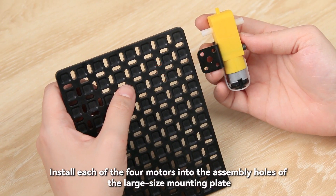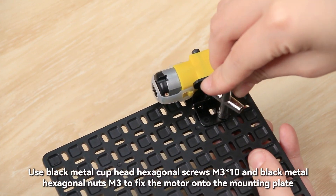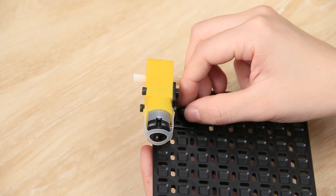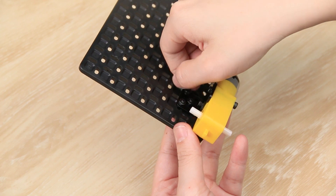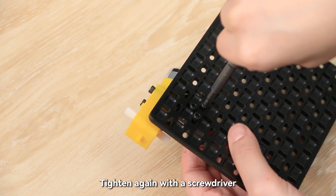Install each of the four motors into the assembly holes of the large-size mounting plate. Use black metal cup head hexagonal screws M3 x 10 and black metal hexagonal nuts M3 to fix the motor onto the mounting plate. Tighten again with a screwdriver.